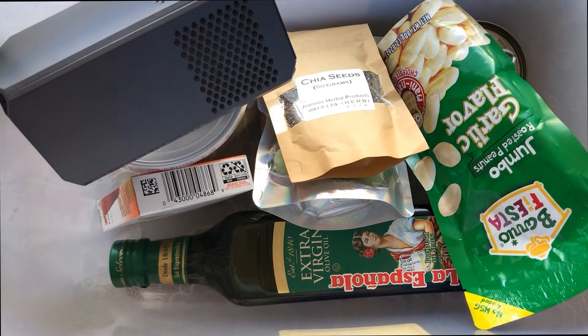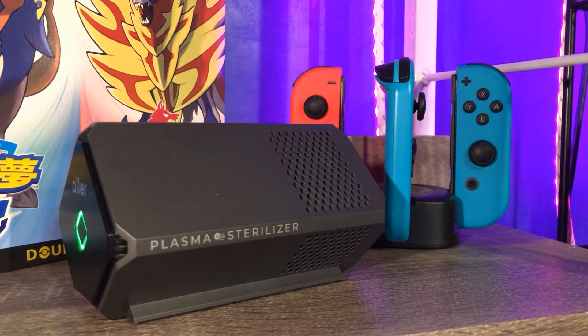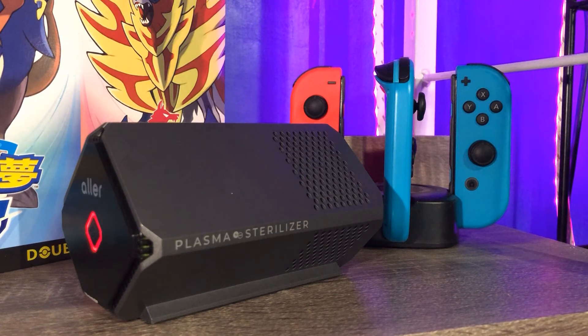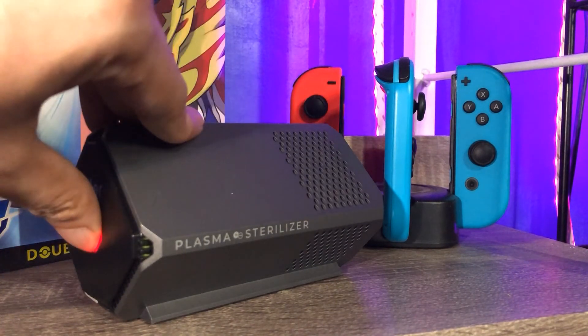For small rooms with about 10 square meters of space, switch to the red light and allow one to two hours to fully sterilize the area. You'll feel the difference in air quality in about an hour, and you don't even need to leave your room. For inside a vehicle, switch to green light and allow at least 30 minutes to fully sterilize the car's interior — you can even use it while driving.